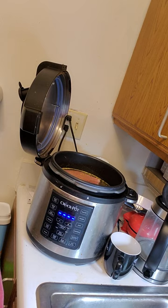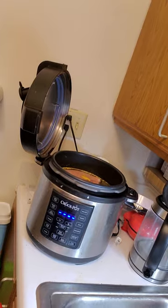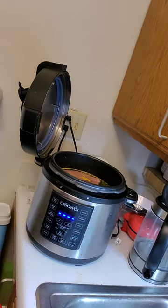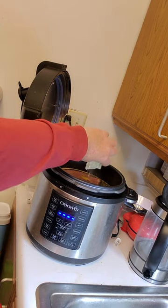I threw in another chunk of ham because I like my beans really meaty. I'm going to add one more item: two envelopes of the Goya ham-flavored base, just to give a little extra flavor. You'll notice I've not added any extra salt or pepper at this point. Two envelopes of that going in.